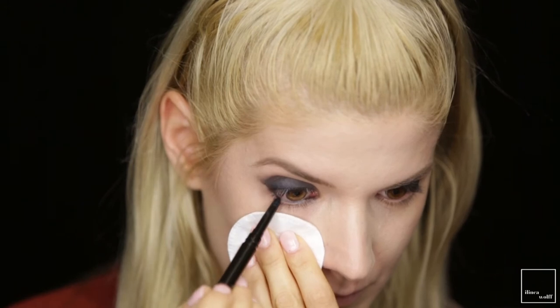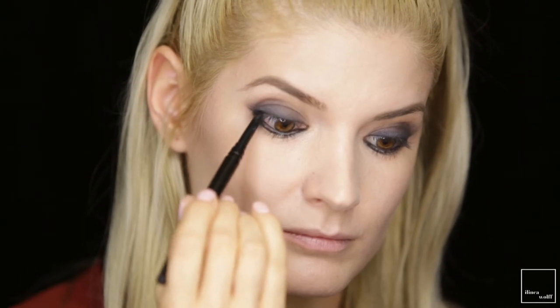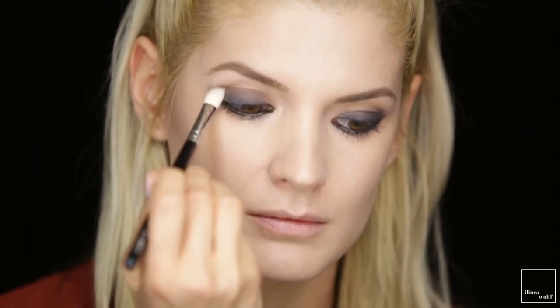With the same kohl I'm going into the lower waterline and going to smudge it afterwards — it's going to look a bit crazy at first, so bear with me. With the same kohl I'm also going to do a bit of tight lining. With this middle shade I'm going to trace my crease using a Zoeva Soft Definer in number 227, placing the brush into the crease and blending — just let the brush do the work. Bring it out a tiny bit.